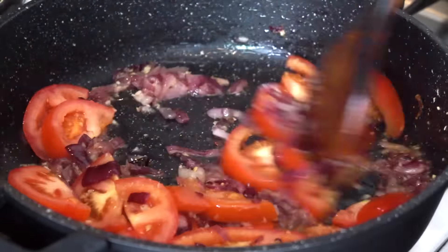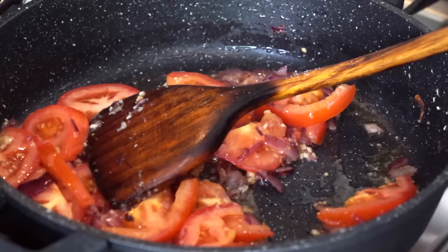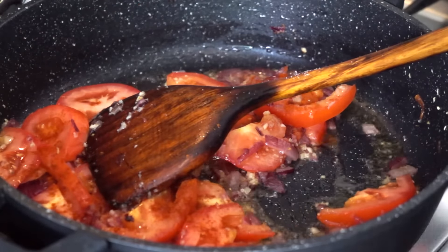It's time to add my spices. After adding the spices, I'm going to stir fry everything for another five to ten minutes until the tomatoes are soft.